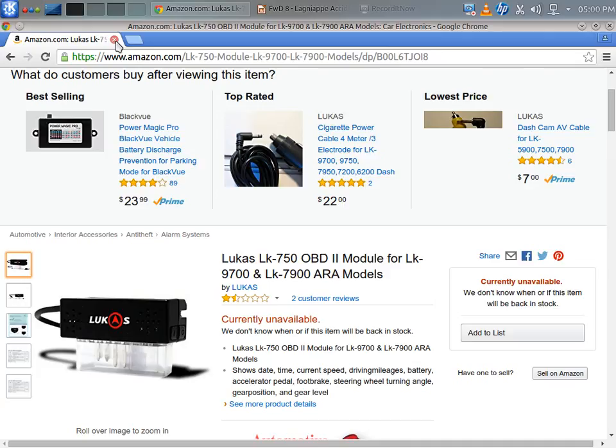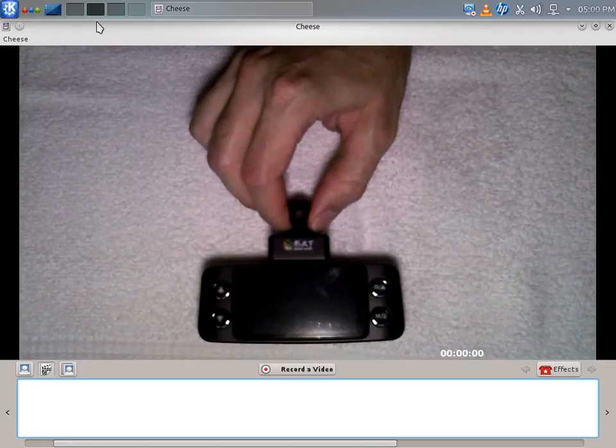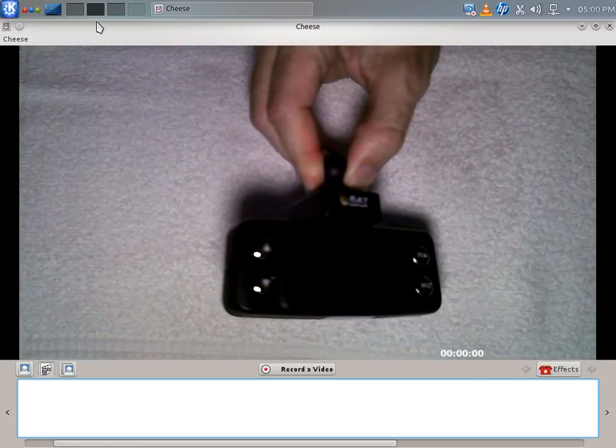Looking at the camera itself, as you can see it is basically very similar in size to a G1W — just a very standard camera. In fact it has the same Novatec 96650 processor and the same AR0330 sensor that the old 801 had. So it's kind of a hybrid, but the guts are primarily like a G1W. The buttons are very much the same, same placement for the SD card, for the HDMI, and even the power button.